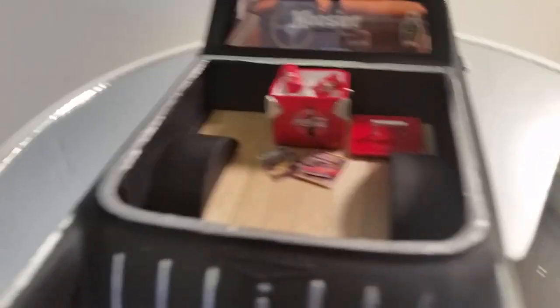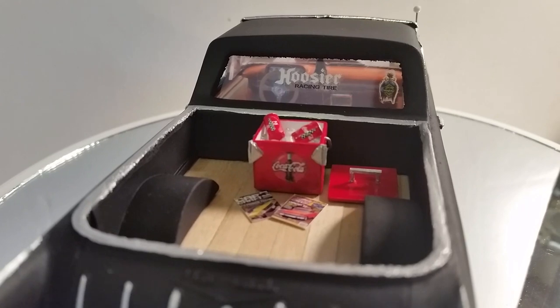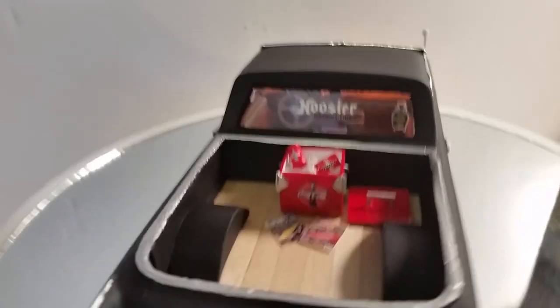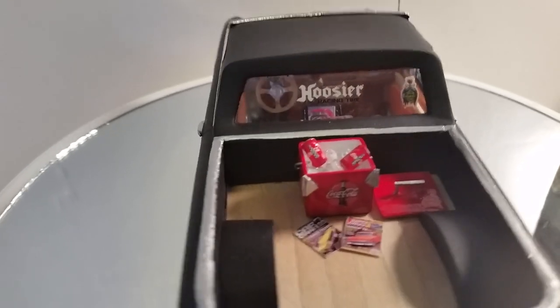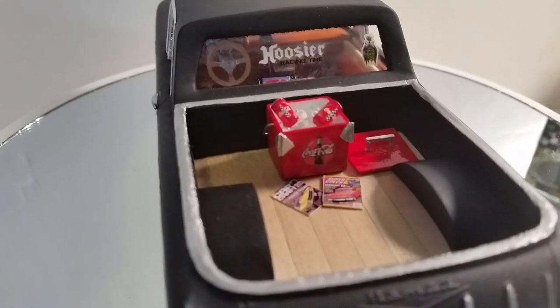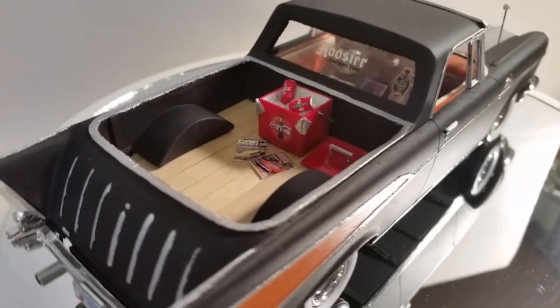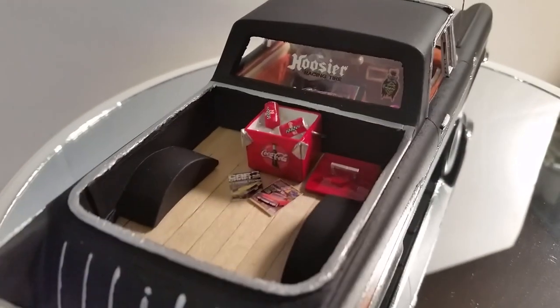Wood floor in the bed. And yes, that is a scratch-built cooler — a Coca-Cola cooler with Coca-Cola cans that I made. It's got ice inside — not real ice, those are little clear white beads, which my wife also came up with. All this is my wife's idea — the little Coke cans, the Coke symbol, the little Coca-Cola cooler, and the slippers. There's one slipper there and the other one is on the floor.